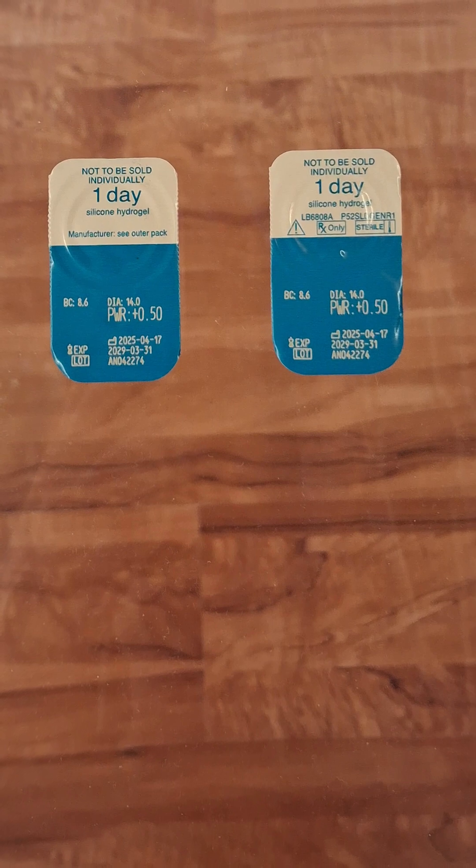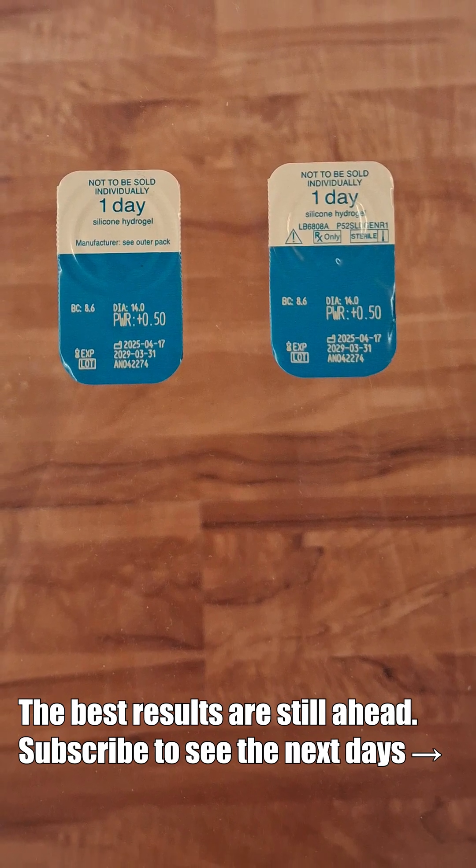This seems to be promising. I plan to continue to use these plus 0.5 diopter contact lenses and find out how much myopia can be reversed with them.